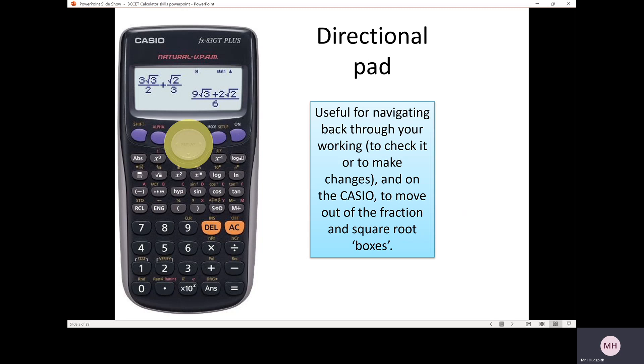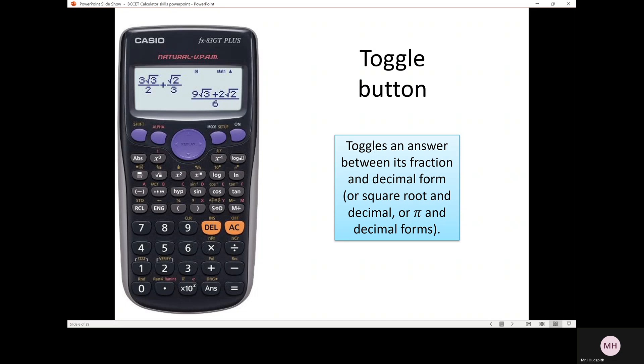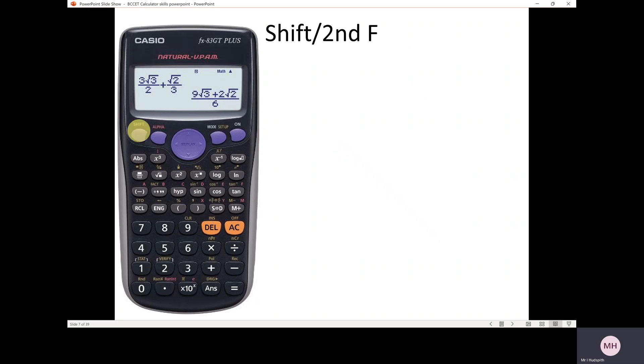The directional pad is very useful — that's the circular button in the middle of your calculator, useful for navigating right, left, up and down when typing in numbers and other functions. Also very important is the SD function, which we use to change answers from fractions into decimals and vice versa. In the top left hand corner you've got your shift function, sometimes called second function, which allows you to use the second functions shown in yellow above the main buttons — you have to press shift first.